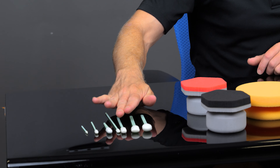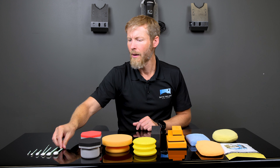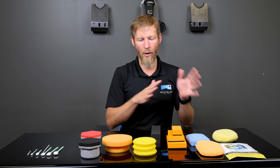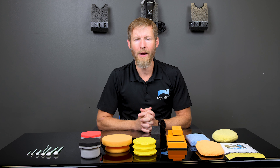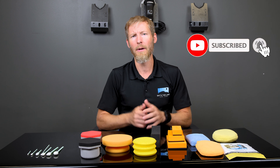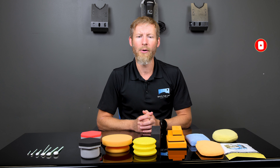That covers all of our applicators and foam swabs — the medium, large, and paddle swab. If you have any questions, make sure to write those below — we'd love to answer them. If you haven't subscribed already, make sure to do that. Links to these products will be below, and if you need anything beyond that, never hesitate to reach out. We really appreciate you watching and look forward to talking to you next time.